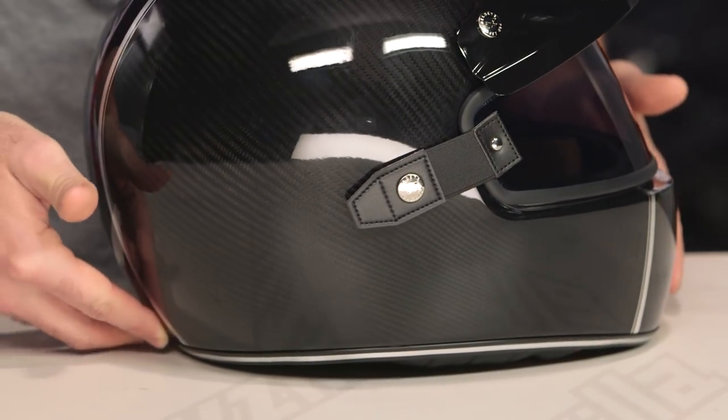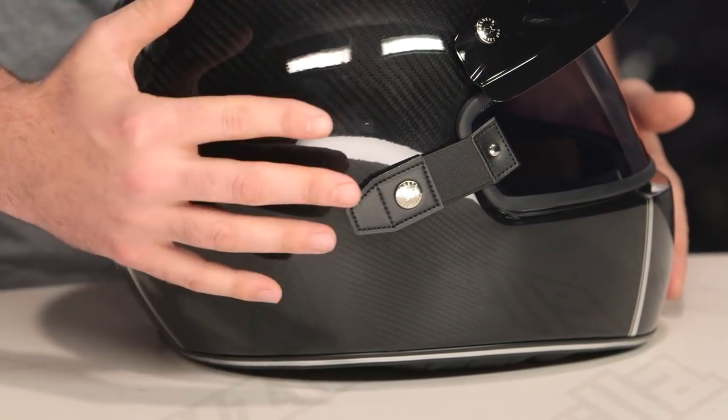But what you get is that full carbon fiber construction, and the way that they finish this, it looks absolutely fantastic through the clear coat. So if you're a fan of the way carbon fiber looks, this is definitely an option for you.